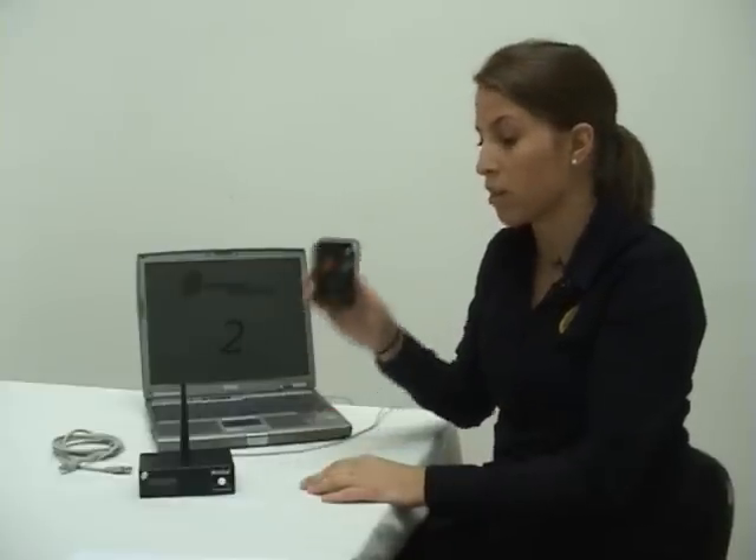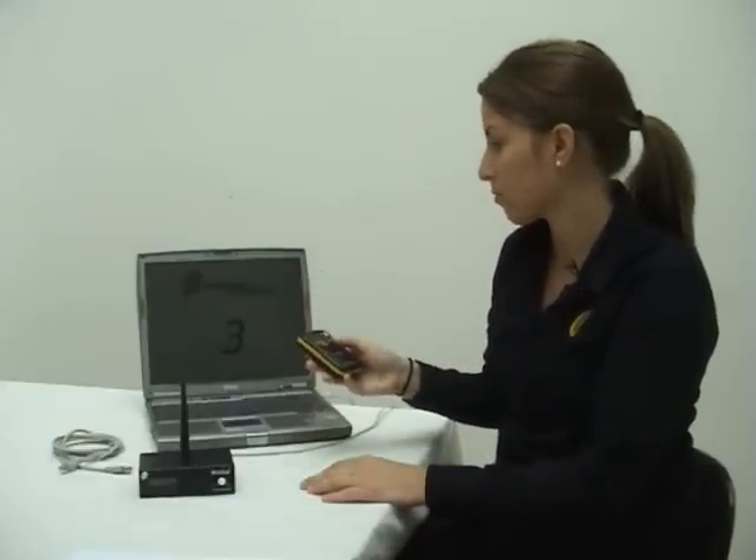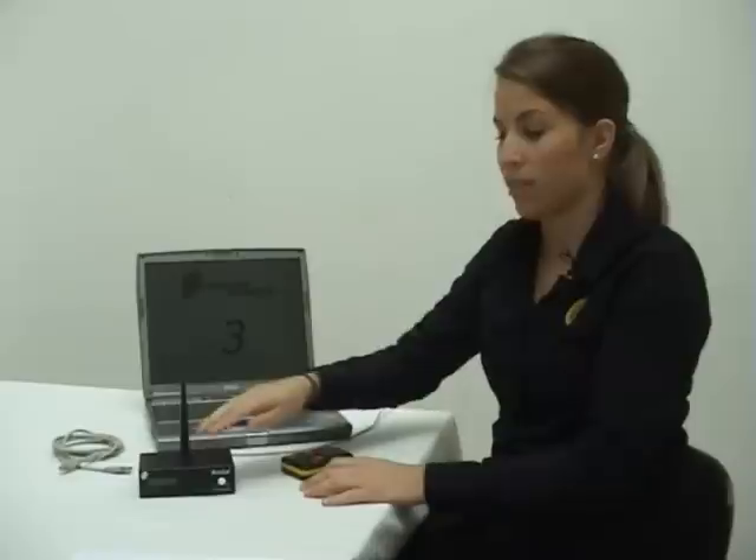The standard product comes with one three-button handset, the main unit, an antenna, and two USB cables.